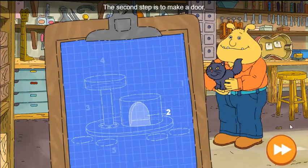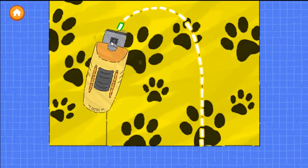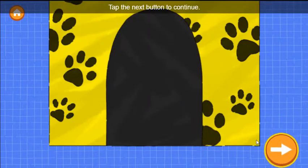The second step is to make a door. Trace along the dotted line to cut out the door. Tap the next button to continue.